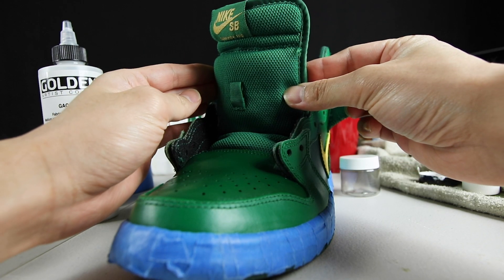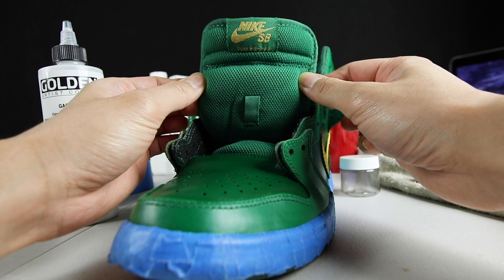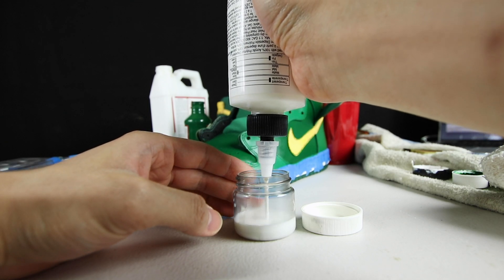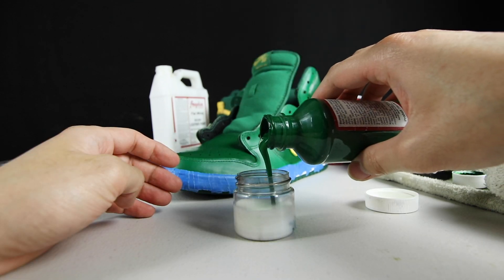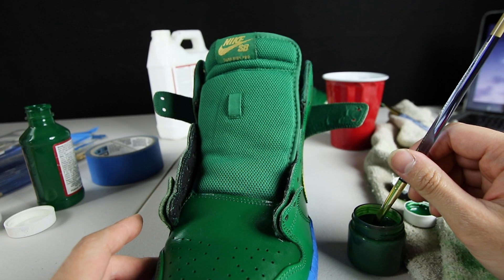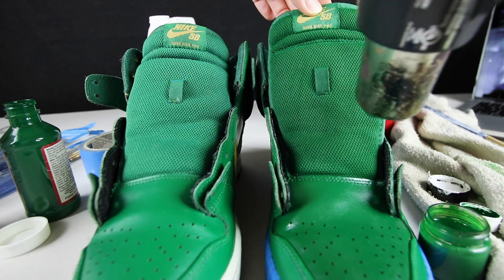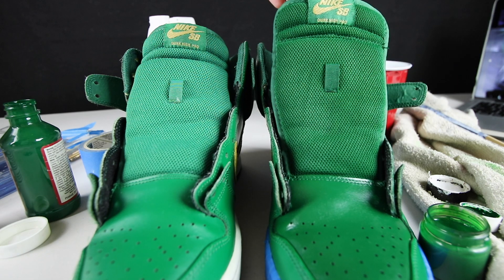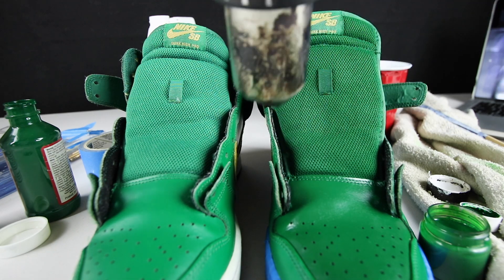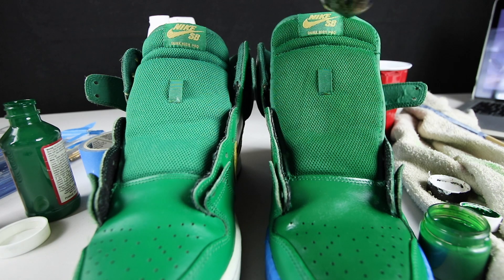After painting the green paint on the toe box, the side panels, and on the back, I'm going to be working on the tongue next. I'm using this mixing jar, then using the GAC 900, filling it halfway, and then filling the rest with green paint so it's a one-to-one ratio mix. I'm using the end of the paintbrush to stir it up, then I'm going to use that mixture to paint the tongue. I'm going section by section, and as I go I'm using a heat gun to speed the drying process up. The drying process for this is a little longer, but the heat gun does help.